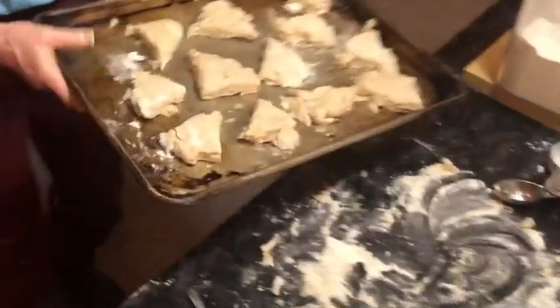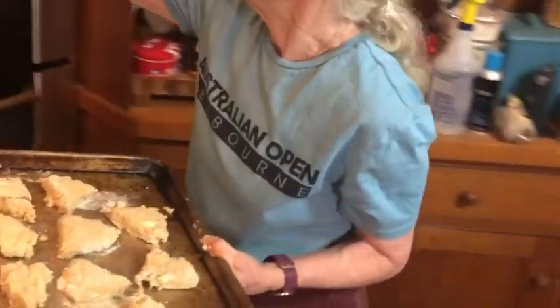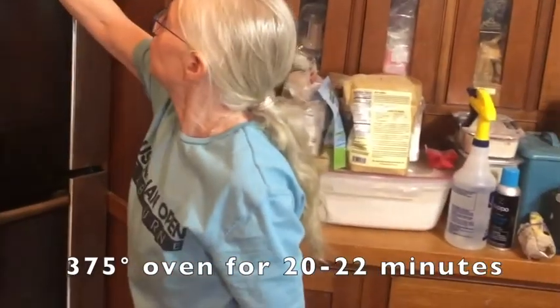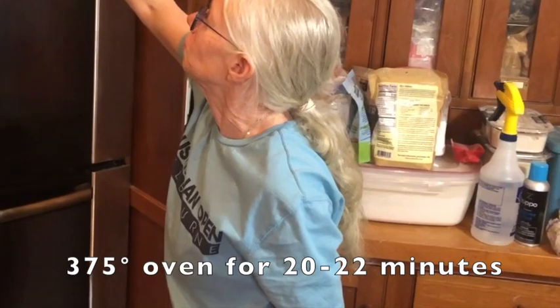This is our scone tray. We're going to put it into our preheated 375-degree oven for about 20 to 22 minutes.